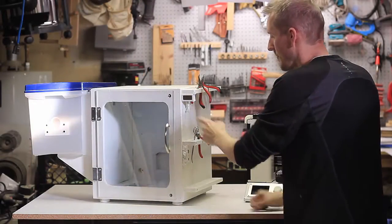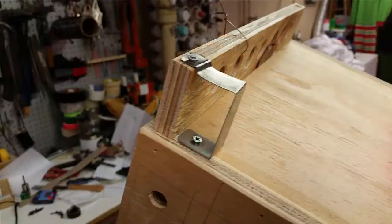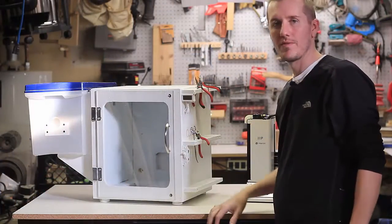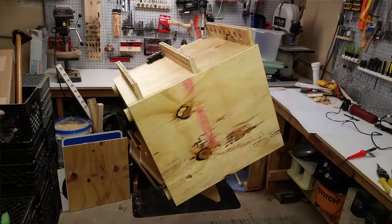I bought a cheap mini thermometer with a little probe and drilled a hole for it. It's not really necessary, but I like to know how hot it gets in there. It was about $4 from China. On the side I built some tool storage — some holes — and I might add another shelf to hold all my glue sticks and tape.